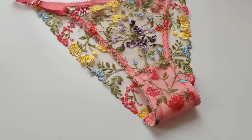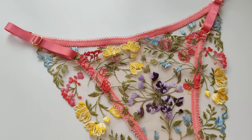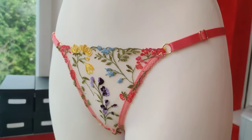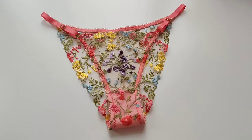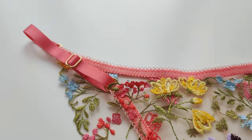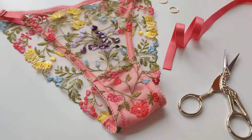And that's all — the lace tangas are ready! This is how they look on the mannequin. You can check my channel for more lingerie tutorials. I'm very grateful for your likes and comments — it motivates me. See you in the next video!